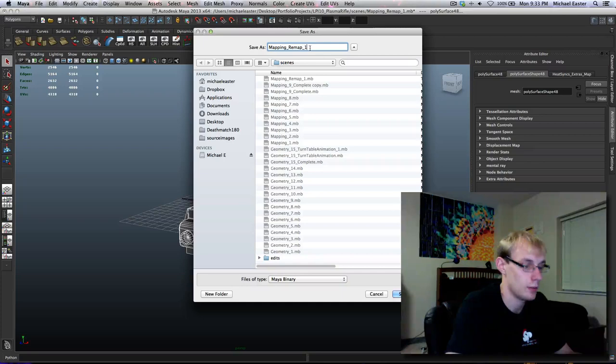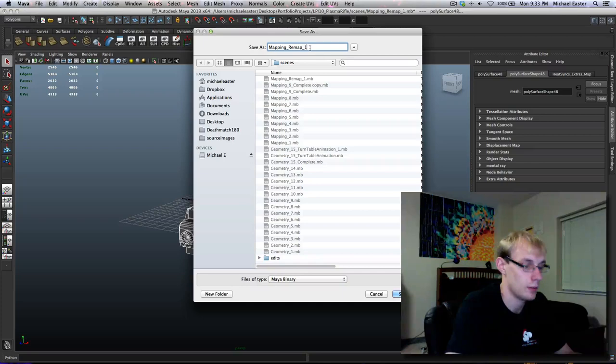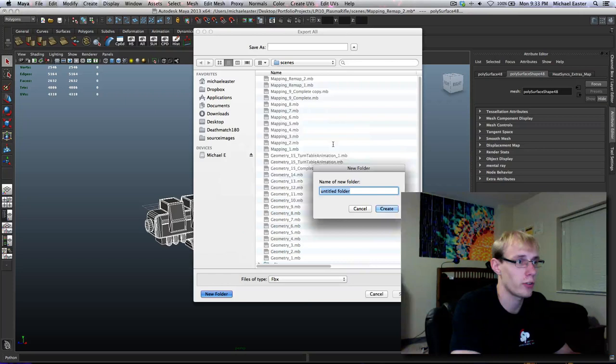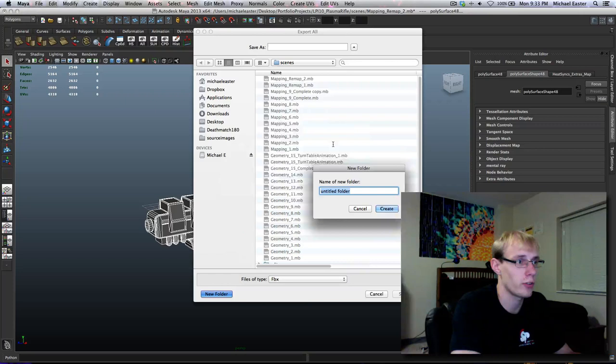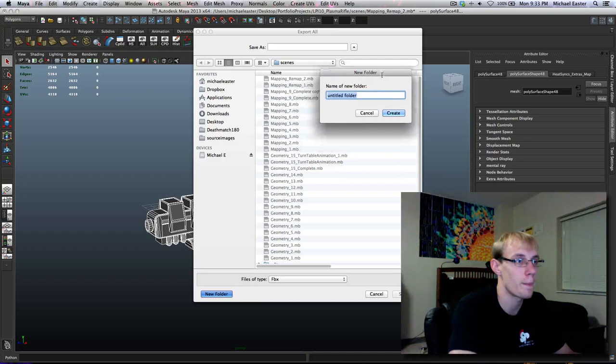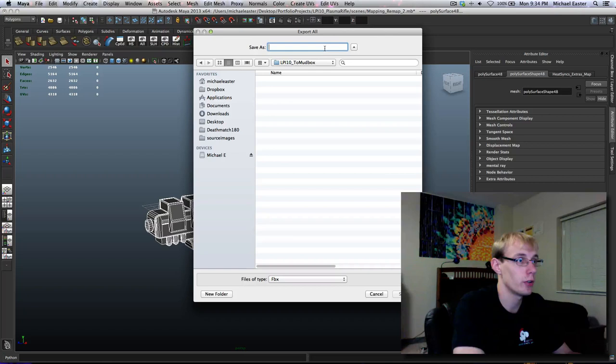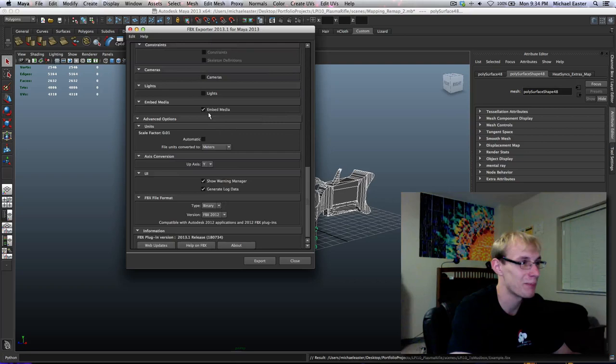I want to call it 'mapping remap two.' Then I'm going to go ahead and export all as an FBX. I'm going to create a new folder because it creates a bunch of stuff, especially when you start unzipping it - it creates material folders when you have embed media attached. I just want to keep everything clean. I'm naming it 'lpi10 underscore two mudbox.' I'm going to say 'example' because we're not done in Maya yet.